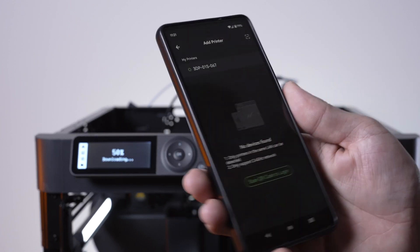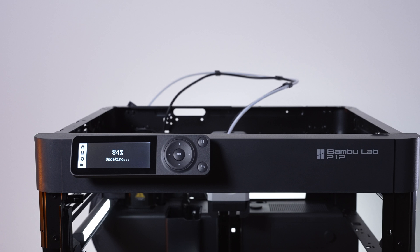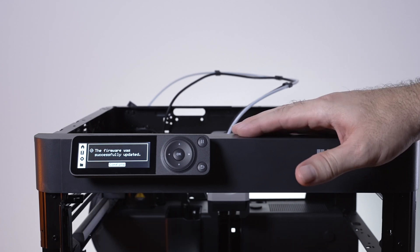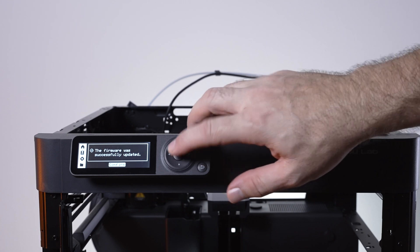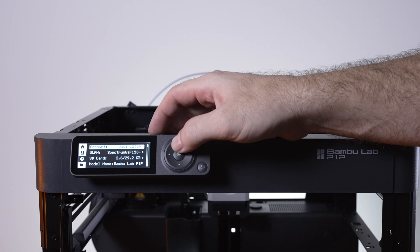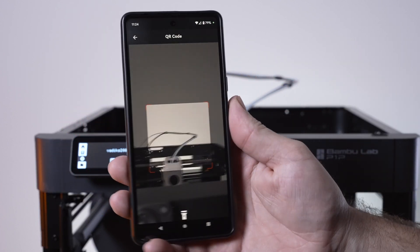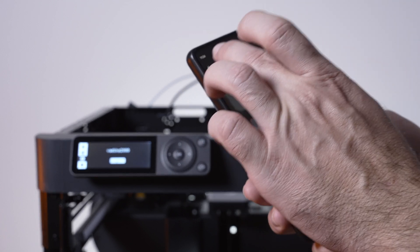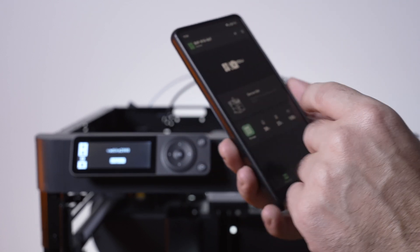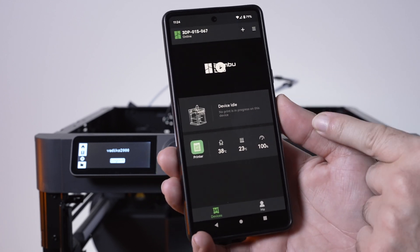We need to log into the printer so we'll let the firmware update complete. It's back and says it's been successfully updated. Going back to the QR code area, it says we're logged in. The app walks you through logging in, but we're already logged in, so we just go back and can see our device listed there.